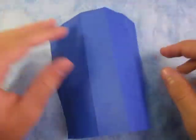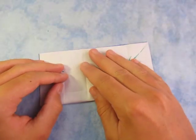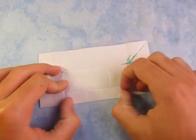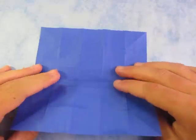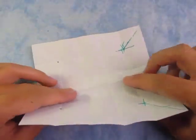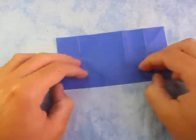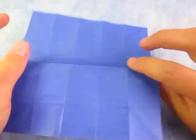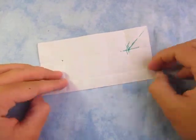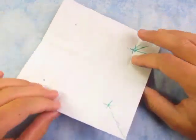Now let's turn it over and fold in half — yes, we're really folding in half like this. Unfold, and now let's reverse the crease so it makes it more flexible when we do the collapse. We might as well make that generous because the collapse is pretty complicated, so let's just reverse that crease. Unfold.